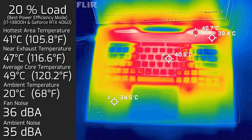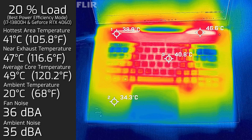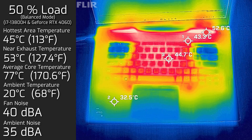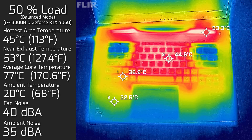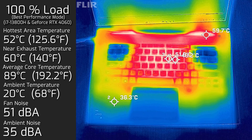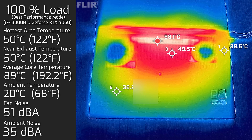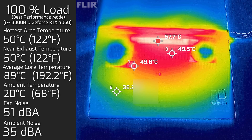At 50% load, the hottest keyboard area reached 45°C, fans spun up to a maximum of 40 decibels, and the average internal core temperature was 77°C. At 100% load, the hottest keyboard area hit 52°C, fans spun all the way up to 51 decibels, and average internal core temperature was 89°C. The bottom back cover under 100% load also measured a maximum of 50°C.